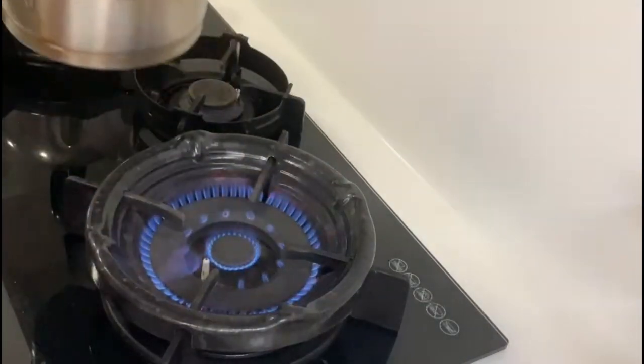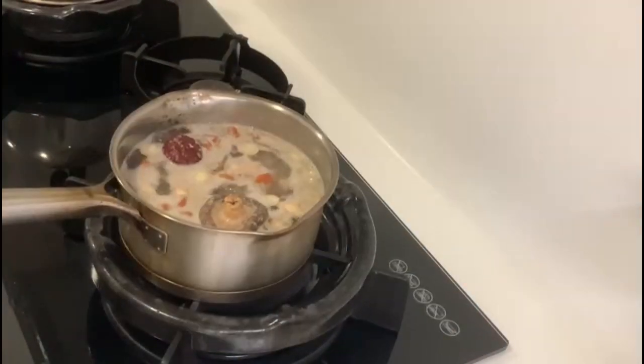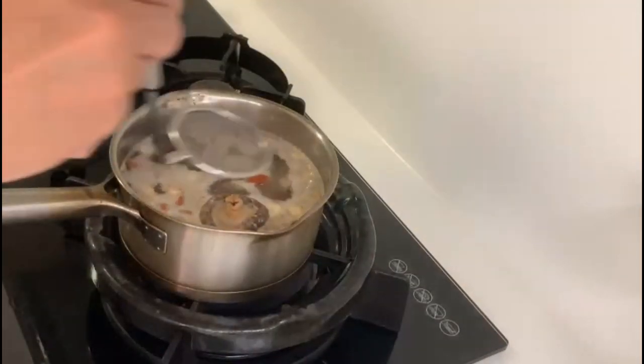Bring it to boil and cook for 10 minutes. Filter off the soup scum so that your soup will look clear after it's cooked.